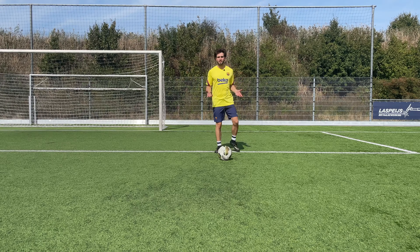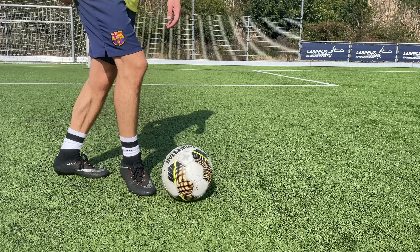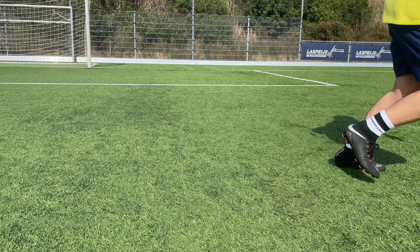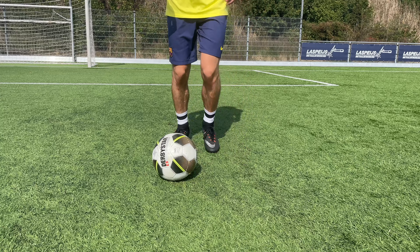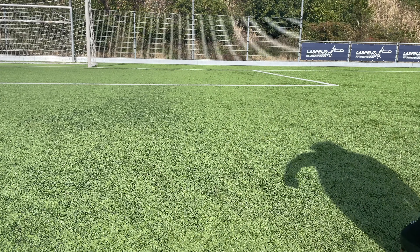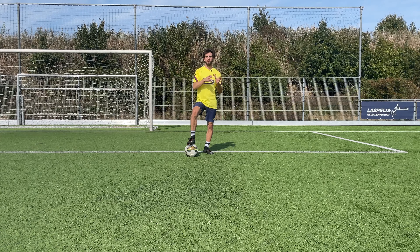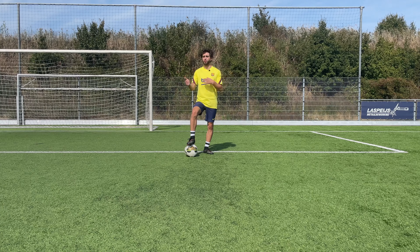When you practice a lot, in the end it's going to look like this. It's important that you practice a lot because practice makes perfect, so in the end you really own the trick and you can use it in your match.